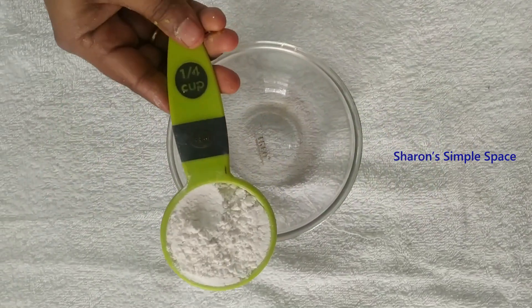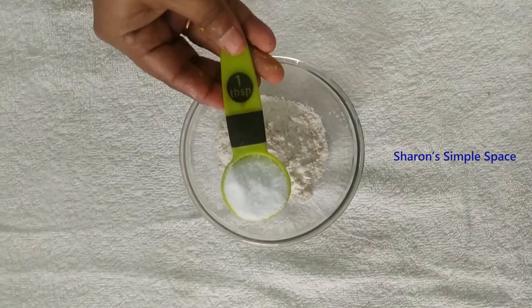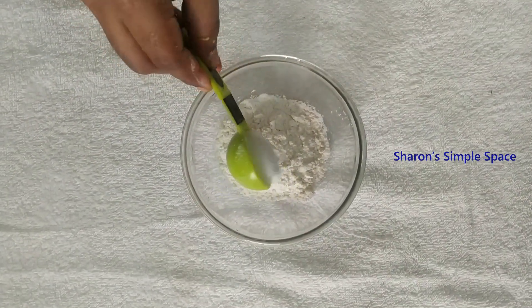Now I need to pour a small cup of clay. Pour 1 tablespoon of clay.